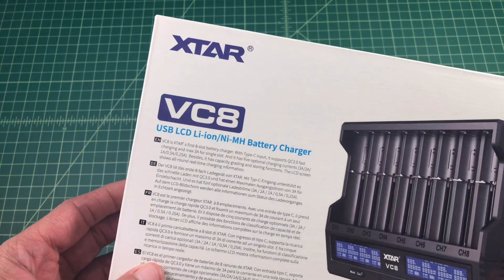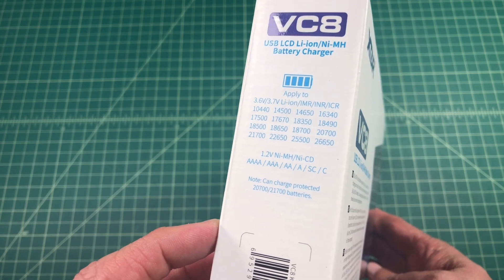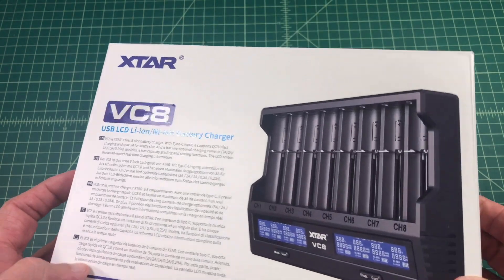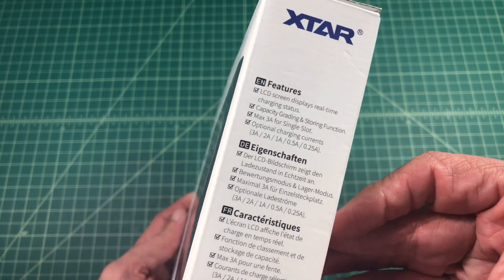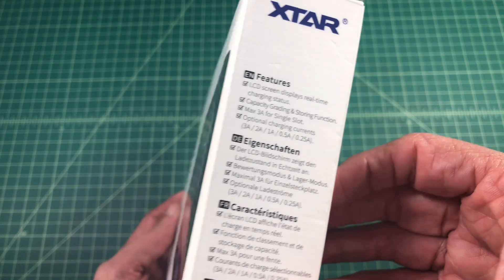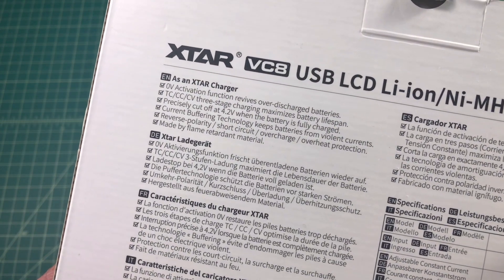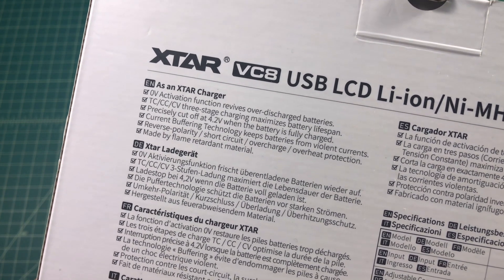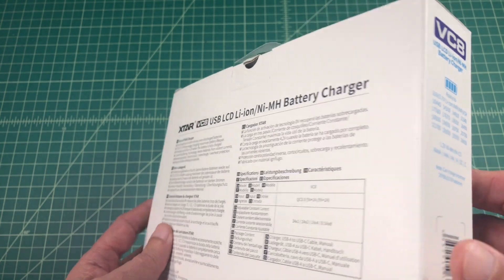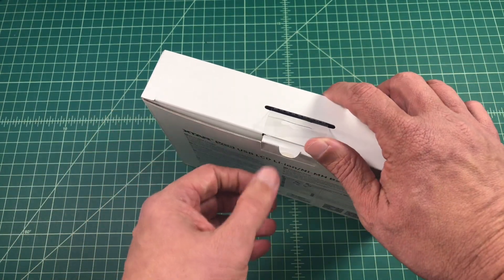Let's go ahead and take a look at the box. You can see that it charges a variety of lithium batteries — IMR, INR, LCR. It will also charge AA, AAA nickel metal hydride, or nickel cadmium batteries. Some of the features include an LCD screen that displays real-time charging status. It has capacity grading and a storage function, and it can do up to 3 amps for a single slot. It also has reverse polarity, short circuit, overcharge, and overheat protection.